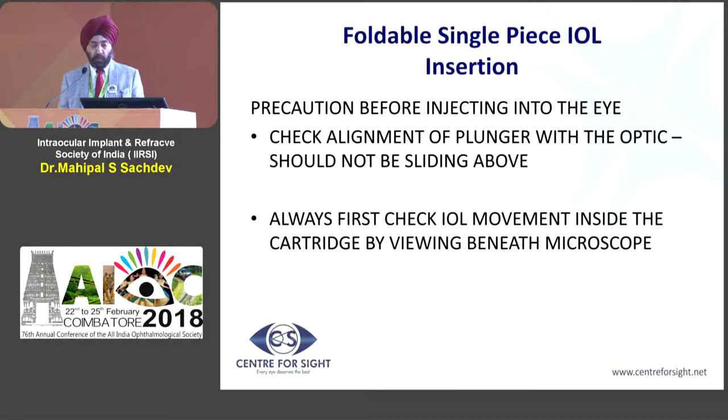An important precaution is that you have to check the alignment of the plunger, which is very important. The plunger should be hitting the lens — it should not be underriding the cartridge nor overriding it, as that could cause a problem. You first have to check the movement before you go into the eye. It is bad to actually enter the eye and then find that the movement is not correct.